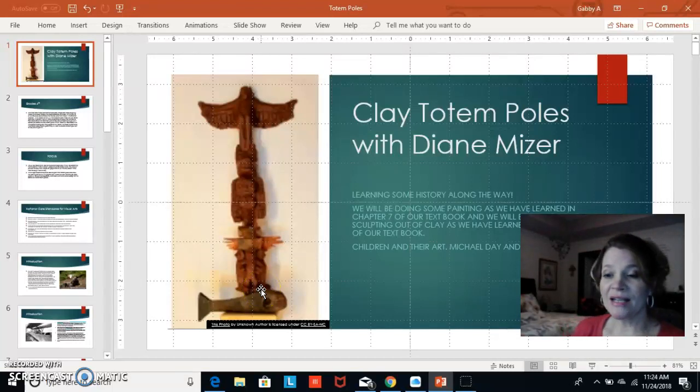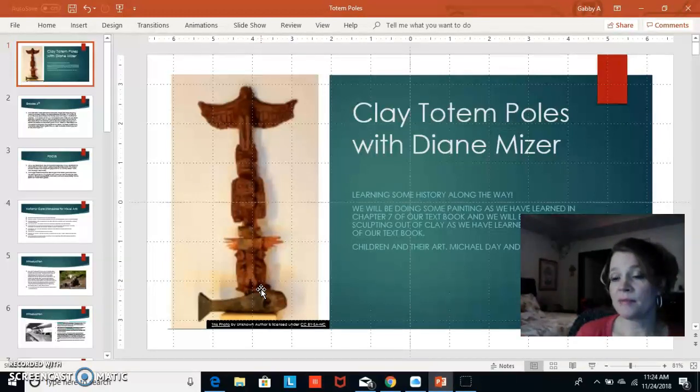Good morning. I decided to do my project a little bit different. I did do the PowerPoint but I thought I would record this just to walk through mine. We are going to be making totem poles out of clay. I decided to use air dry clay that I use for my other projects in this class, and also acrylic paint.